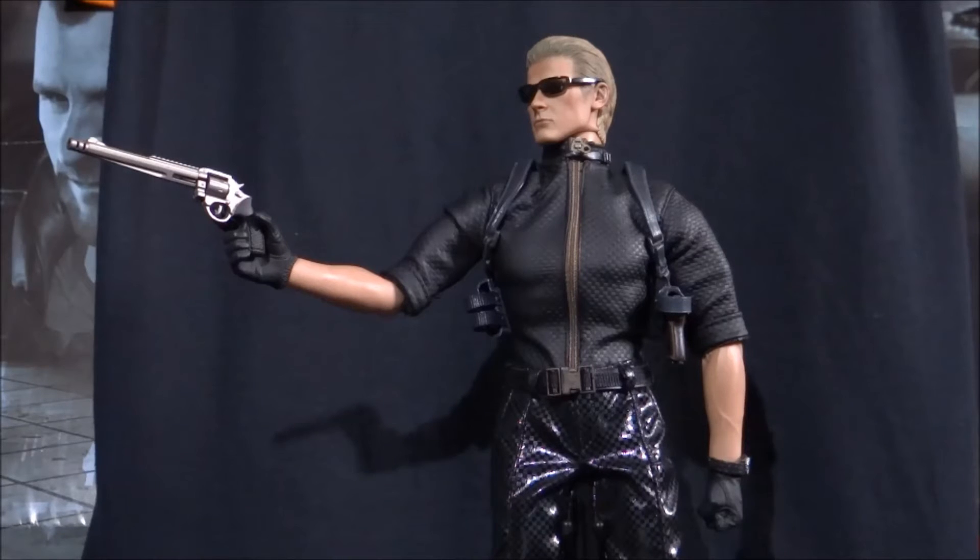It seems so very fitting now as we're in Resident Evil's 20th anniversary. We've got the remaster of Resident Evil Zero coming out next week with the added Wesker mode on it. And hopefully we're going to get some information and footage soon of the upcoming Resident Evil 2 remake. But putting that aside, let's get straight on with the figure itself.